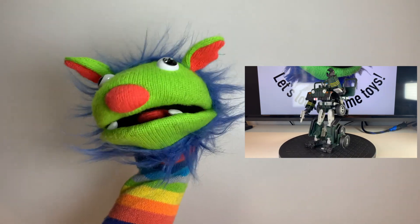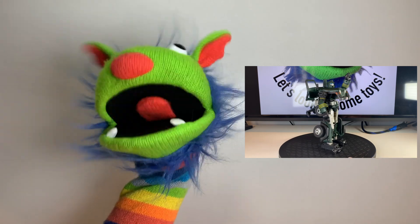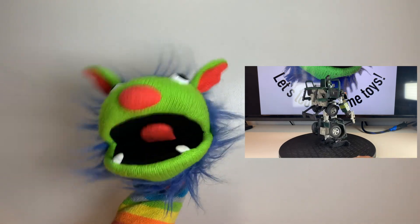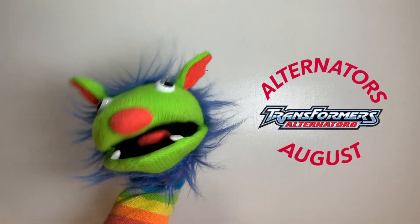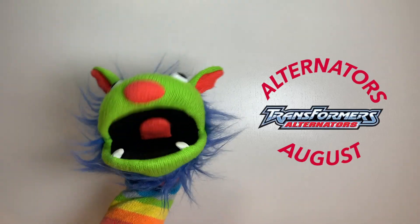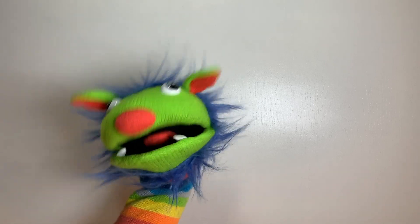Yeah, he's pretty cool, though I wonder how much damage you can actually do with a gun that shoots holographic projections. Anyway, folks, that's our second installment for Alternators August. Hound, a former military jeep turned urban commando circa the 2000s.